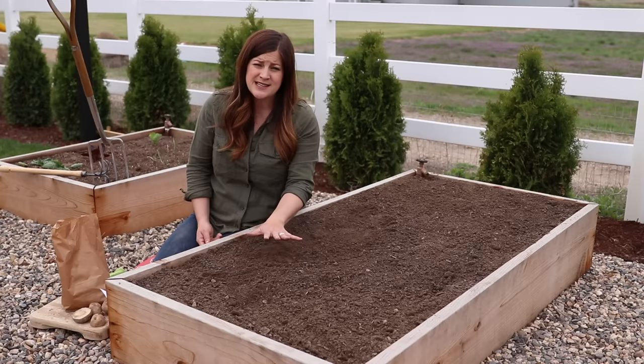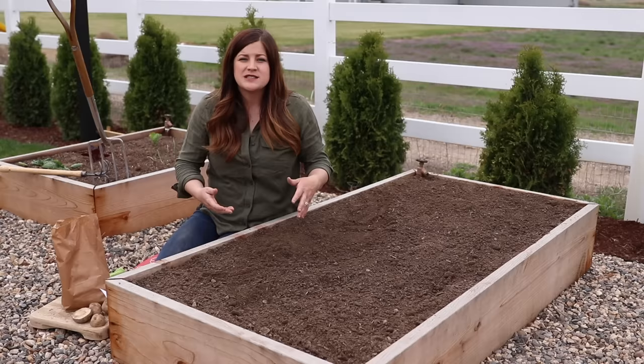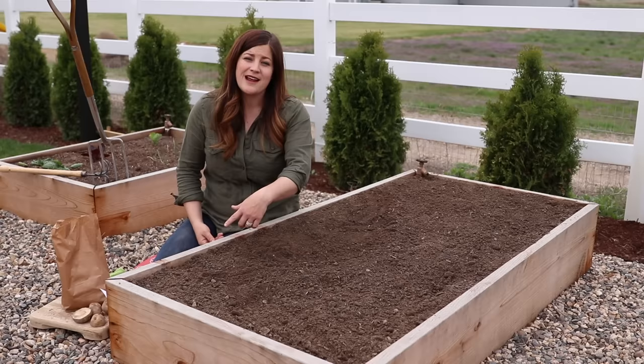This bed is actually going to eventually be hooked up to a drip system — hopefully in the next couple of weeks. We've got a faucet in the corner here and we will do a video explaining all the details. Basically there's an adapter you can screw onto the faucet which attaches to drip tubing that I can run in this bed. So that's all there is to planting potatoes — it's pretty simple.